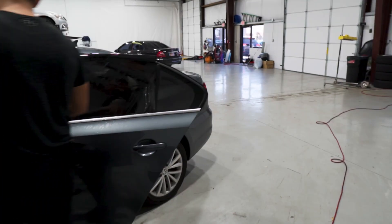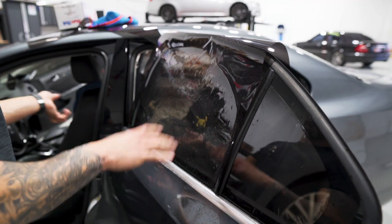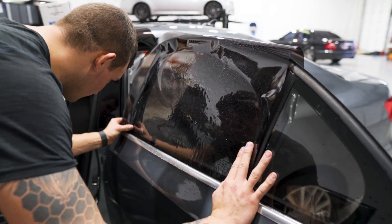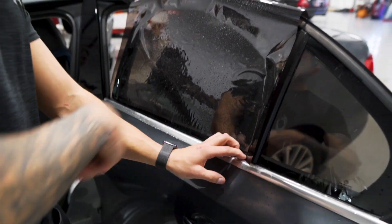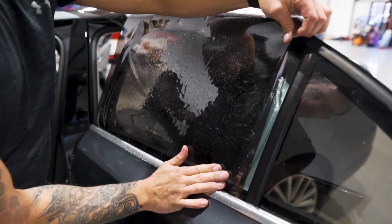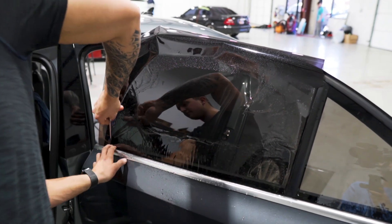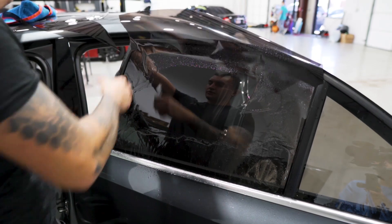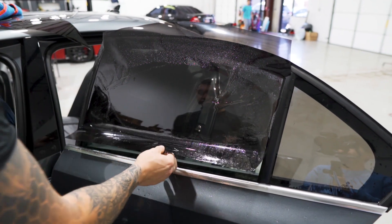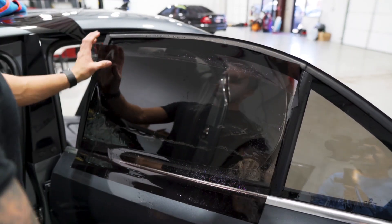Moving on to the back door. Just like any other rear door window, line up the bottom edge and do the same thing as the front door, but shift it back instead of forward. Line up the bottom, cut the back, shift it back about a quarter of an inch, keep the bottom lined up, mount it all in place, and then cut the front edge. Cut the excess material off, roll it down and cut the top. Very simple back door window — the only thing different about this is the gaskets are tight.